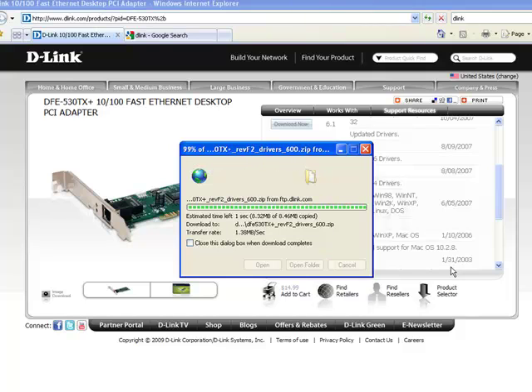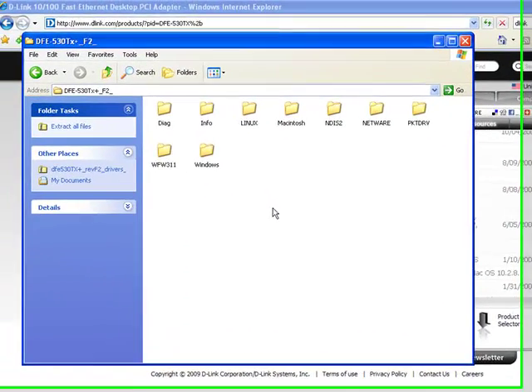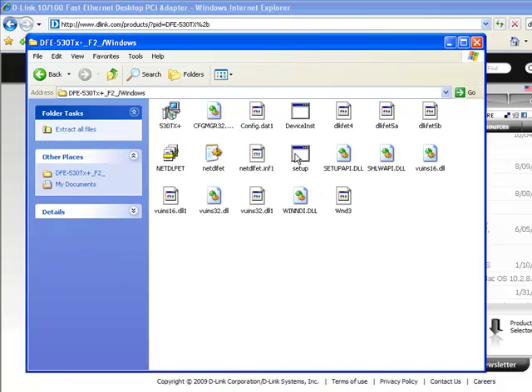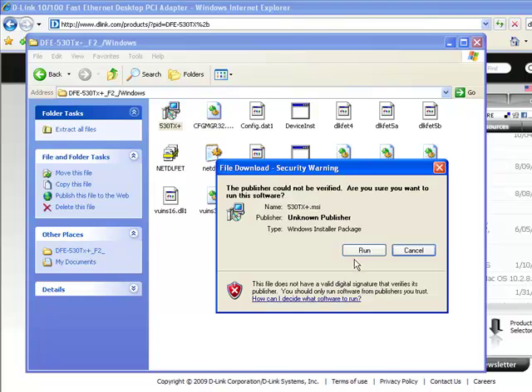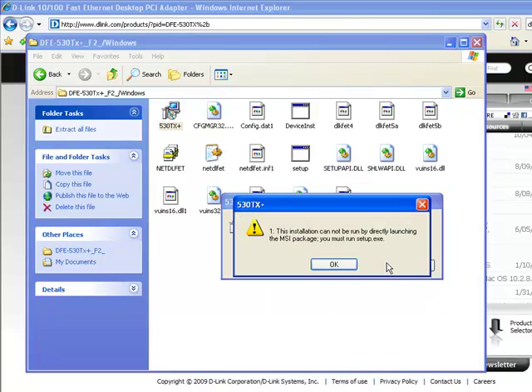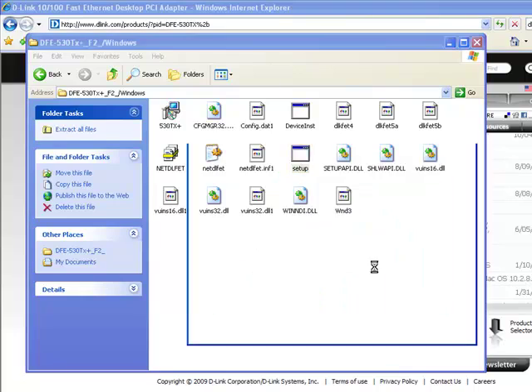After you wait for the download, you can open the file, launch it, find the operating system, perform the setup, and follow the directions for the installation.